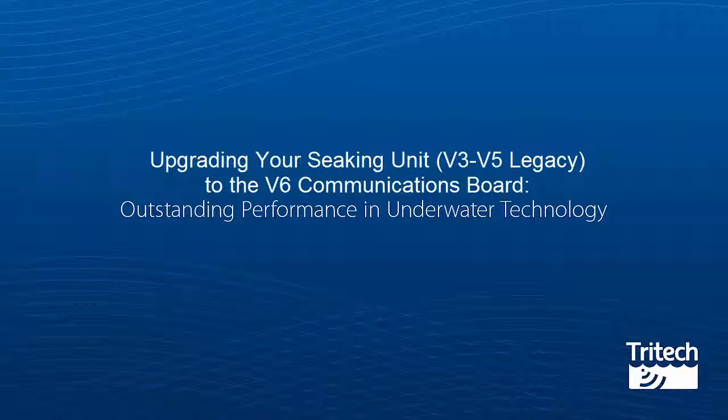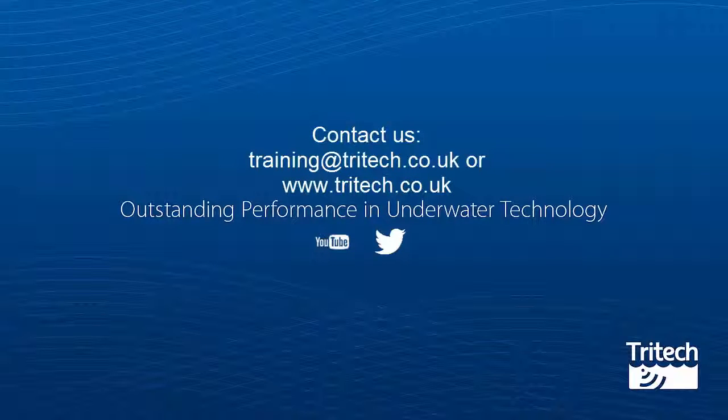That was upgrading your C-King unit V3 to V5 legacy to the V6 communications board. We hope you have enjoyed watching this training video. For more information on our training, contact training@tritec.co.uk or visit our website www.tritec.co.uk.